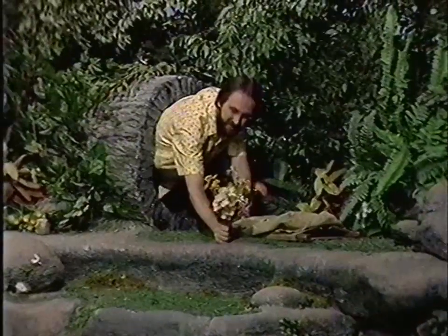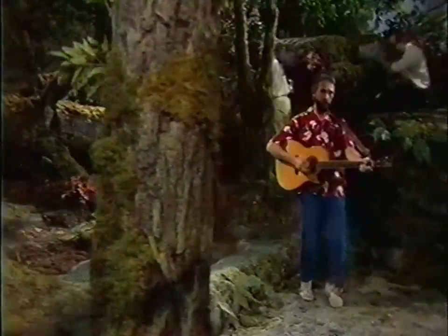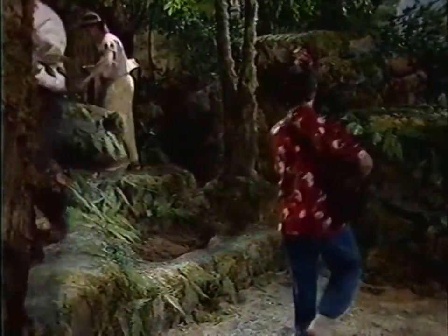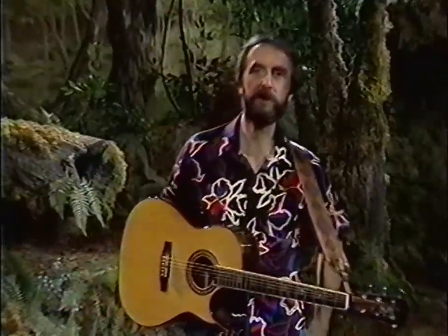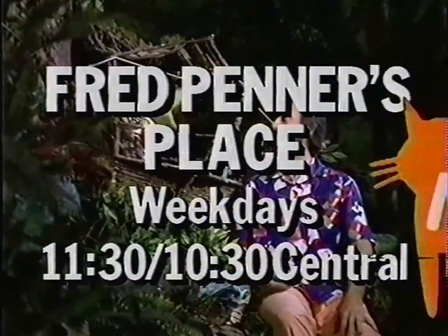Nick Jr. knows what you want — a place with no big people allowed. Well, maybe one big person. It's Fred Penner, and he'll take you to his special hideaway in the woods to share tunes, tales, and some special friends. Fred Penner's Place, weekdays after The Elephant Show on Nick Jr.